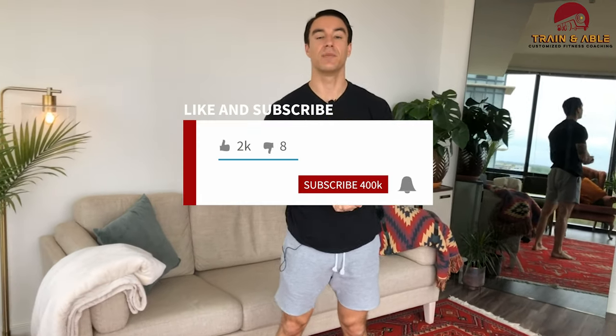Have fun, work hard, get sweaty, don't die! Like, comment, subscribe, and I'll see you guys tomorrow — Thursday, pre-Friday — for our next home workout.